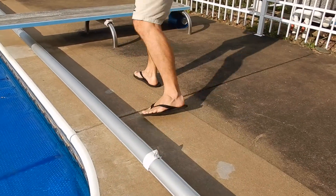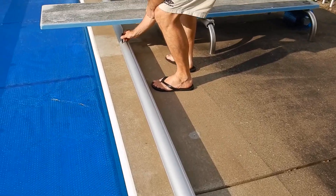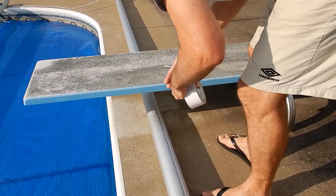You can use the tape to hold the segments together at the desired length while you fasten the entire machine together.